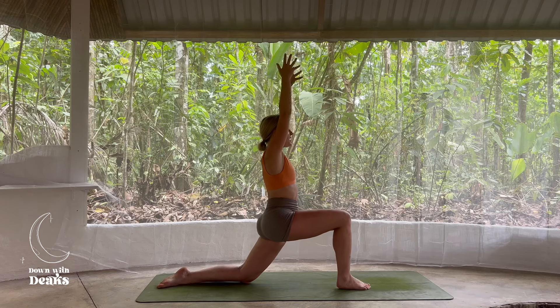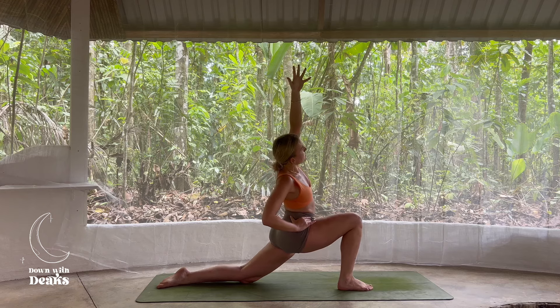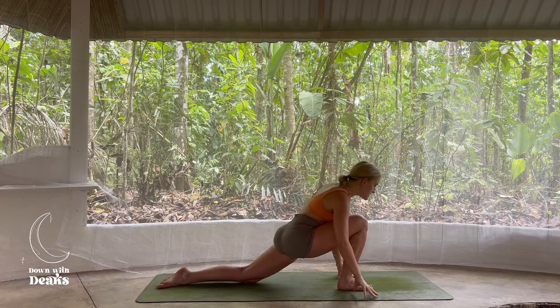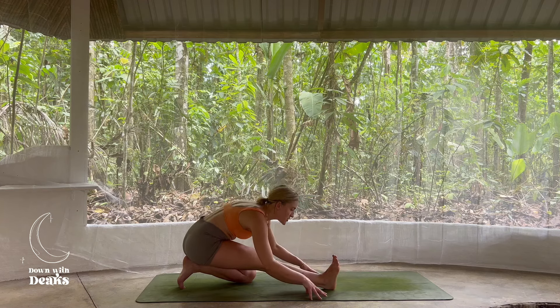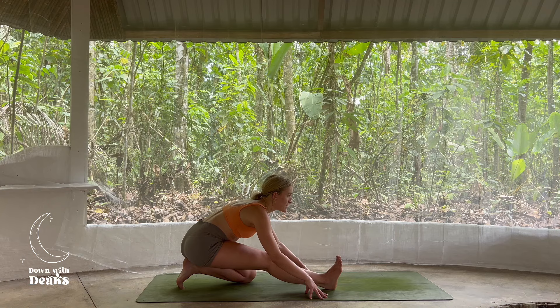We're going to inhale here. On our exhale, right hand to right hip, take a little side stretch — target area is the front of that left hip. Maybe gazing underneath that left armpit, feeling that lovely side body stretch. Inhaling here. Exhale, come round to frame that front foot, tuck back toes. We're going to shift the weight back, sit the bottom to the heel as you flex those right toes towards the face in a half split. Our aim is to keep the chest reaching towards the shin here, not rounding the upper back, but feeling that delicious stretch down the back of the hamstring.